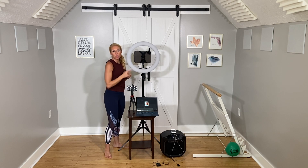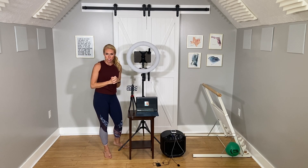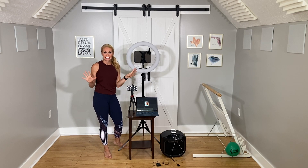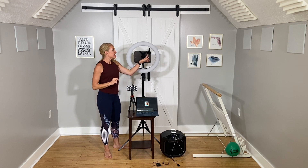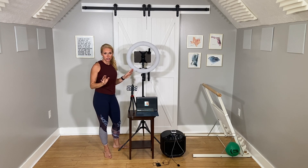This little guy is a wide angle lens. Since I film in a fairly small space, in order for my camera to be able to get the entire room and my entire body, this wide angle lens is really, really important. This and my ring light are both just from Amazon — nothing crazy fancy.